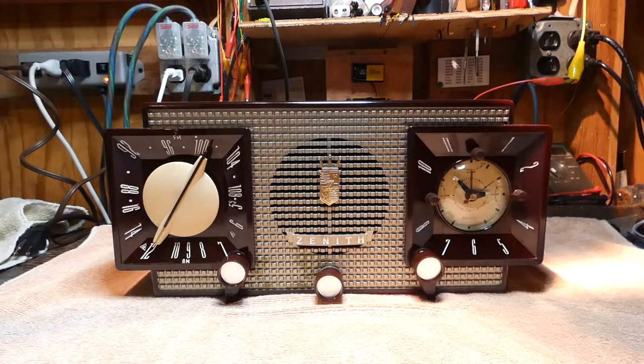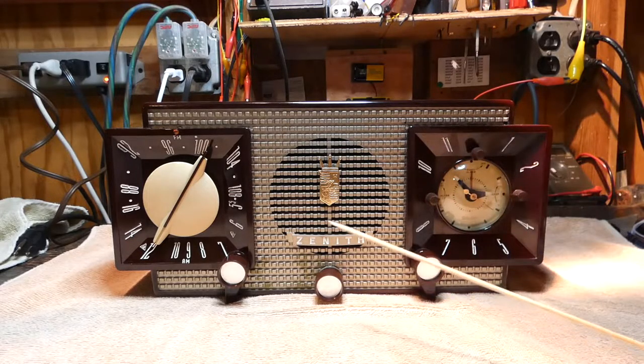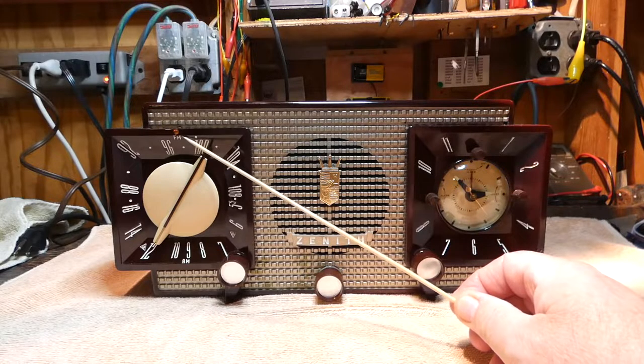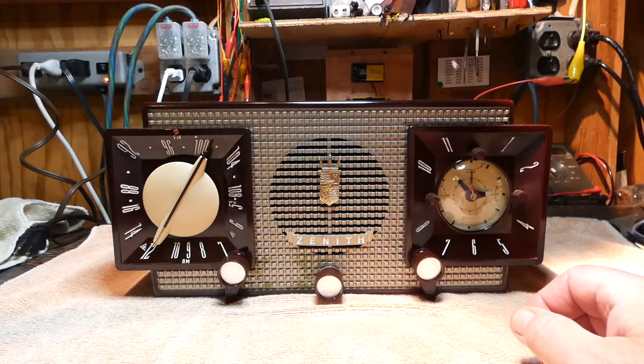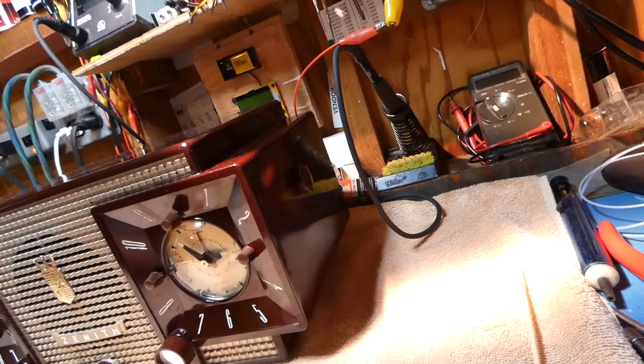I think the radio looks pretty good. There's the dial light with a brand new NOS NE51 bulb — you can see the light over here. Once it warms up you'll see it nicely, and the clock is in place. Two of the knobs were missing, which I had picked up at Kutztown, but I didn't know the third one was stripped out or I would have bought all three. I also found a correct tone control knob — it's kind of hard to see in this light — but I have that in there now and life is good again.